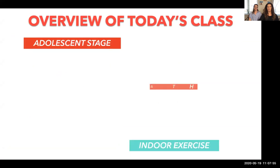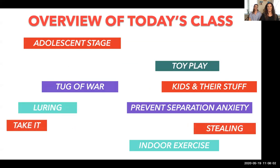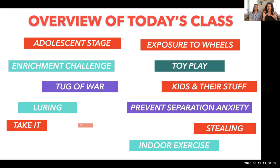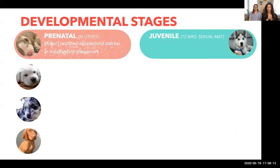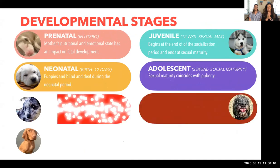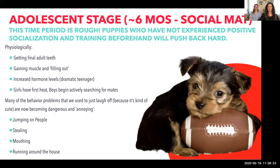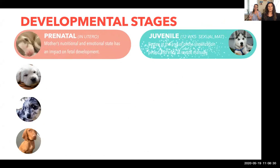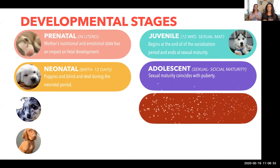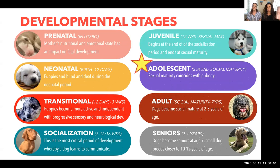We'll also cover loose leash walking, tug of war, and introducing toys for dogs that are biting. We're going into developmental stages — there are typically eight different stages — and today specifically we're going to talk about the adolescent stage. If your dog is around five to seven months right now, type that in the chat. I want to see how many people are in this very tough period.